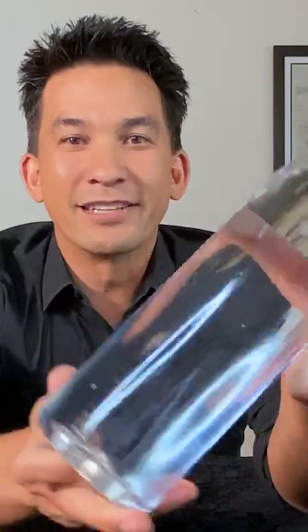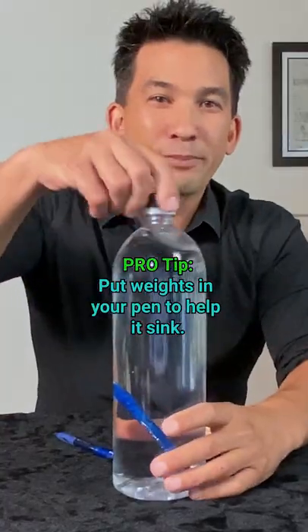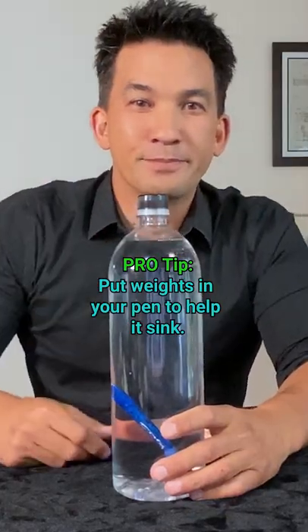And that pen is in that region right now. So if I turn the bottle sideways, the trick to this is there's two pens. Open up your bottle and drop the weighted one in. If you take the pen like this and you just swat it like this.